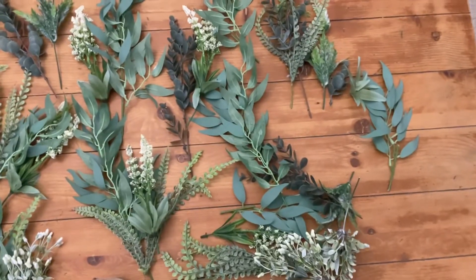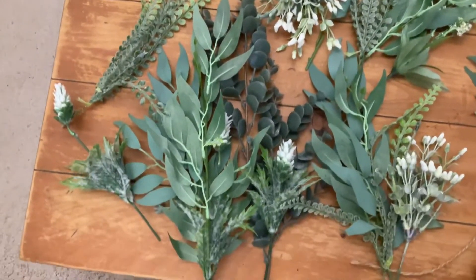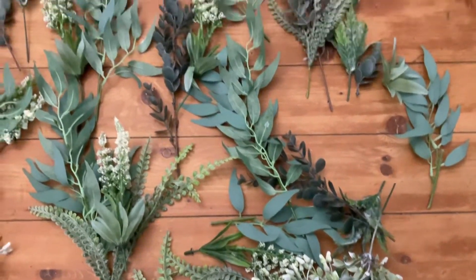Here's my collection of artificial foliage I got from the shops. I've split it all up and I'm going to put them in one or two per bunch, so I'll just show you how I'm going to do that.